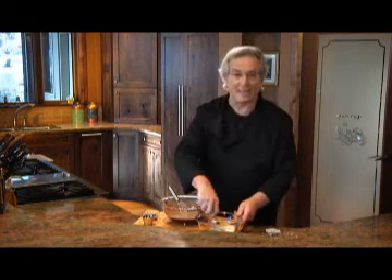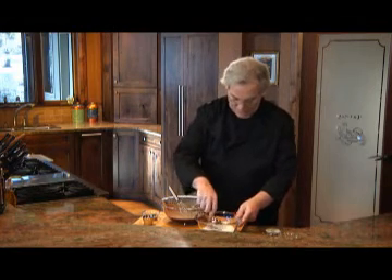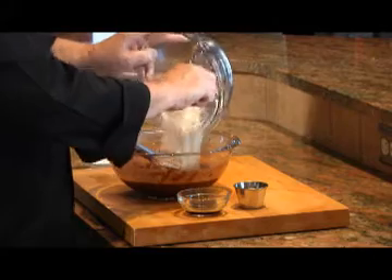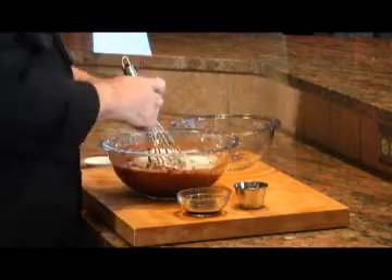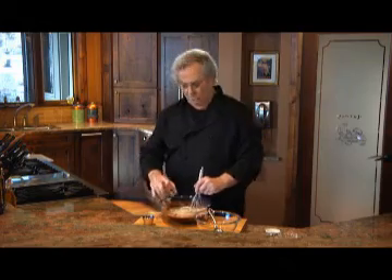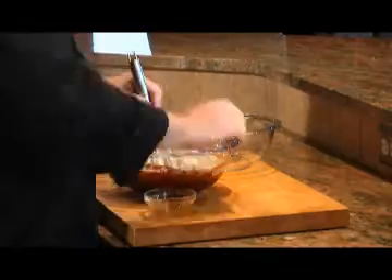Now this will not make this cake hot, but it does do great things to enhance the flavor of chocolate. Then I'll add the dry ingredients to the chocolate and the eggs, mix those up, and add in a tablespoon of strong coffee or espresso, as well as some vanilla extract.